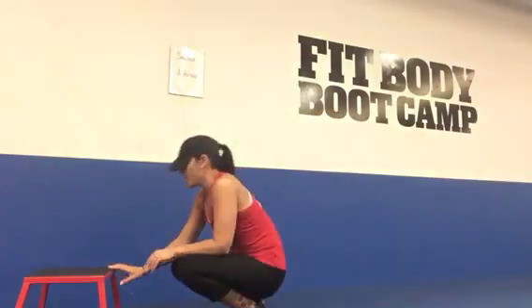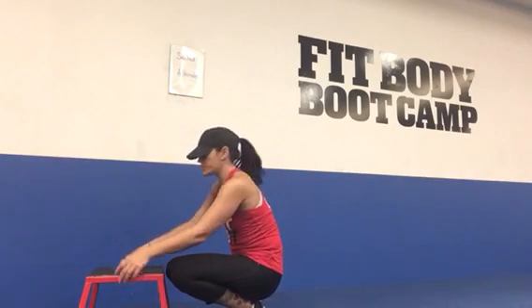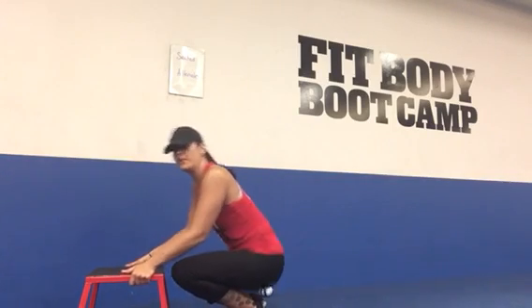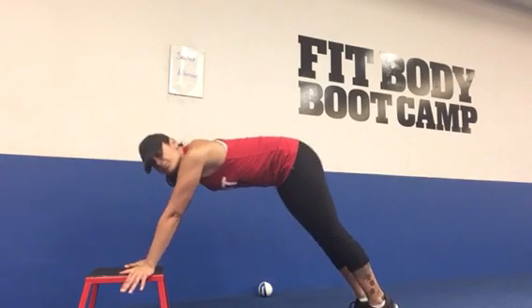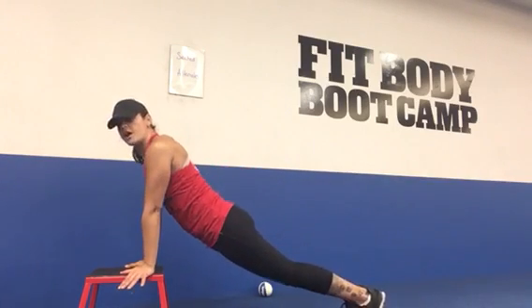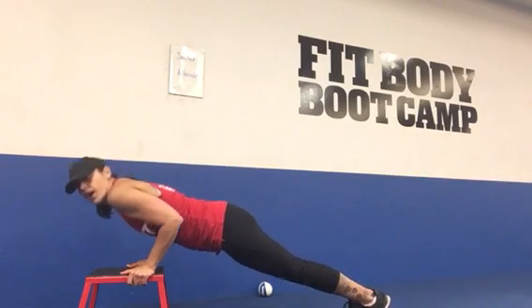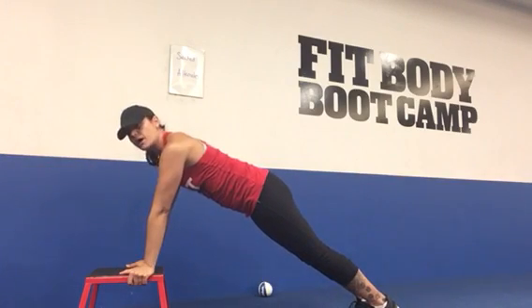Option two: you can come down to one of our steps. Pull it over so you can see — you can take your hands on either side of the step. Come into your high plank position; your butt is not going to be up in the air, your hips are not going to be dipping. You're going to be in a nice long line, lower your body down — this is once you get a little bit stronger from the wall — and then press all the way back up to start. That's option two.